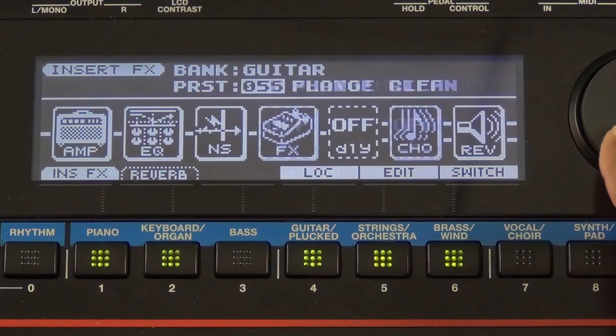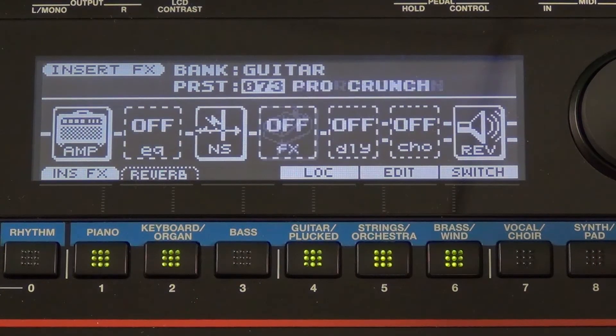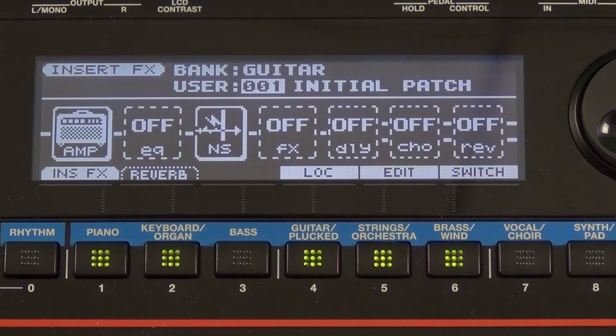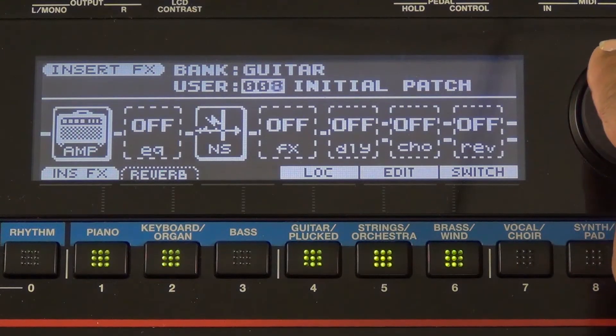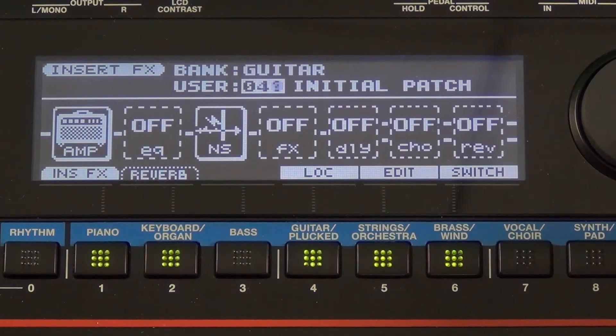These are all Boss GT-10 class effects, so they're very good sounding effects, and once again they are all editable. Don't forget that once you edit and create your own guitar patches, you can save them inside the user section of the Juno GI. This is the Guitar Bank user, and there are 100 spots for you to save your newly created or edited patches.